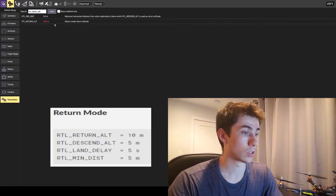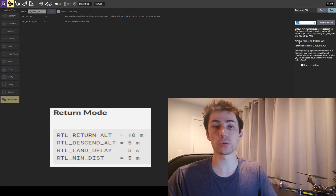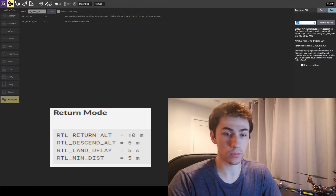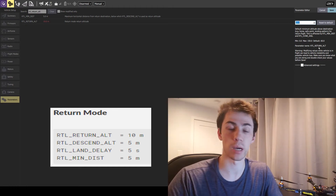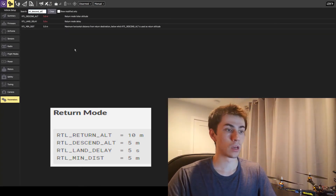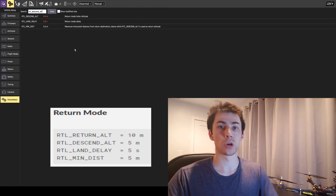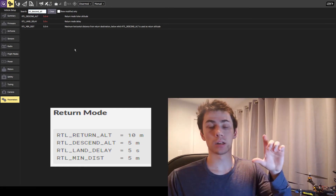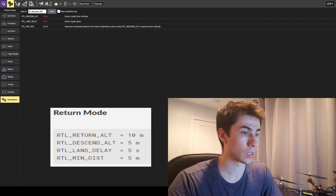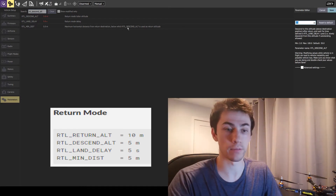For return mode, there are four parameters to consider. The first is RTL return altitude — when you trigger this mode, the quadcopter first rises to a specified altitude before coming back. The default is 60 meters, which is quite high for my purposes, so I set it to 10 meters. The second parameter is RTL descent altitude — the altitude at which the quadcopter will loiter once it's above the takeoff position, so you can confirm the ground is clear. I'll have it return at 10 meters, then drop down and loiter at five meters.